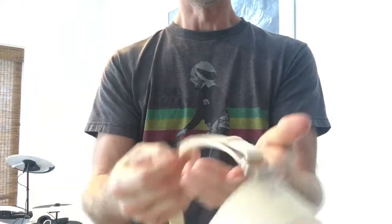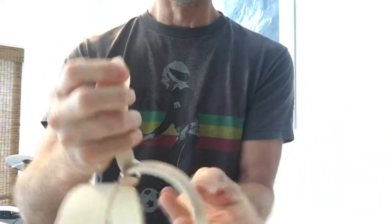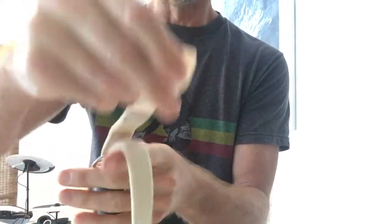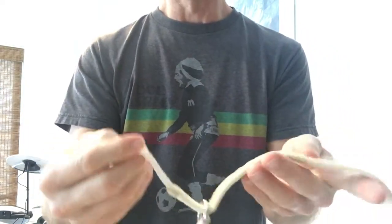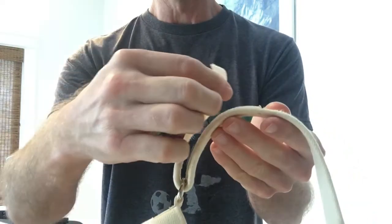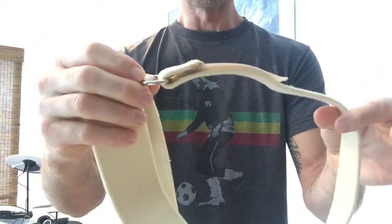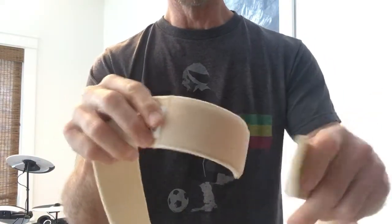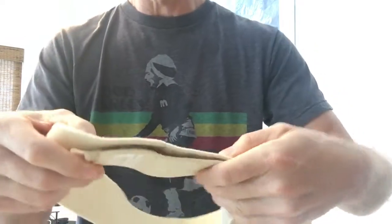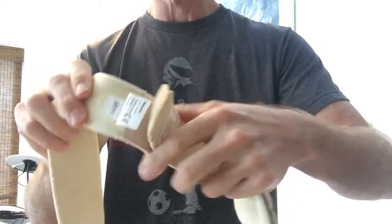This big thick leg strap also doesn't really give you that much adjustment because you only have this amount of Velcro. If you've got to tighten it up and pull it through, now you have no adjustment there because you're past the loop side of the Velcro. That's the only place you can put the leg strap to make it tight, so if that's not tight enough for you, you're kind of out of luck. The same thing goes for the waist strap — you only have this amount of adjustment, and if you want to tighten it up during something strenuous, you've got nowhere to go other than that one spot where the Velcro hits.